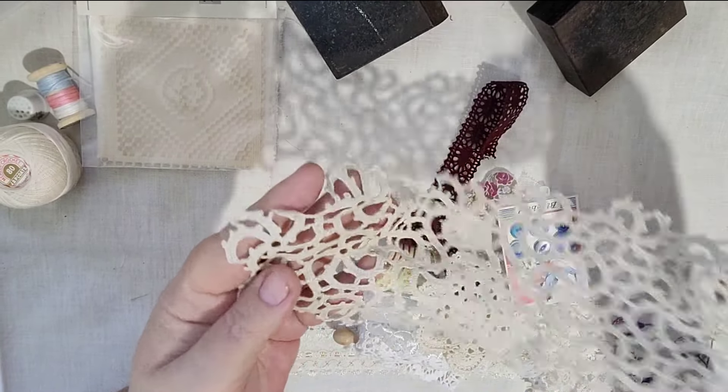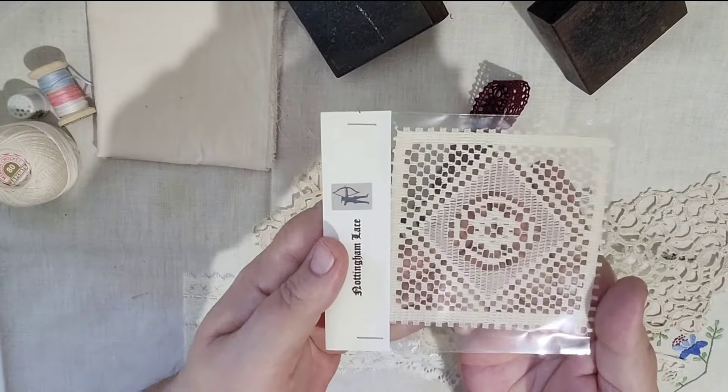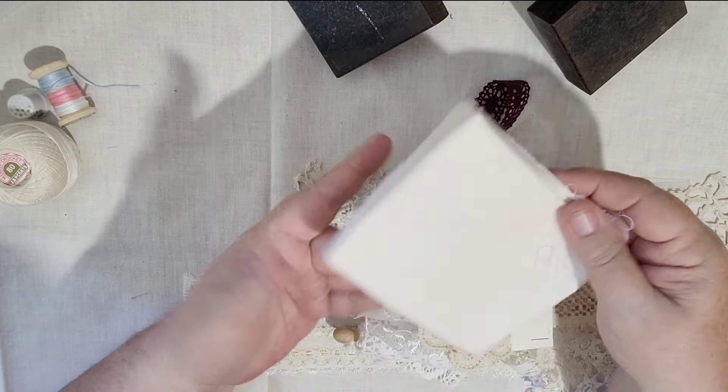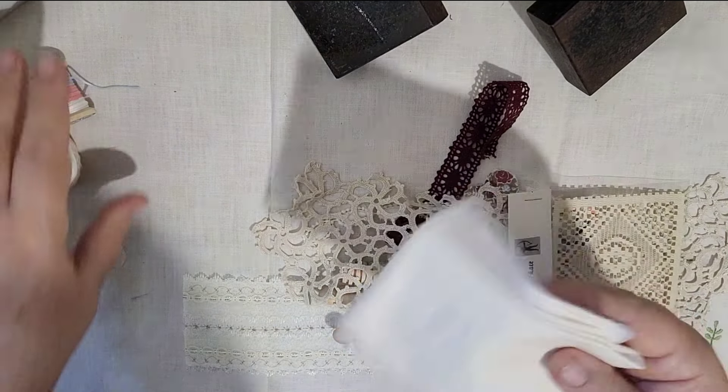This one I think is tatted lace, though I'm not 100% sure — I got a new lace book and I really must look it up. This is a Nottingham lace piece. And there's a piece of calico, which is always useful for lining or embroidering on — there are a million and one uses for a piece of calico.